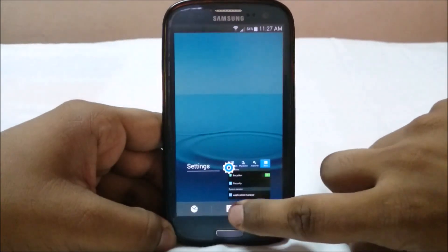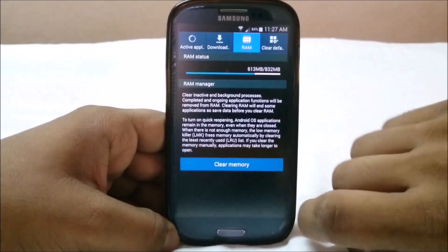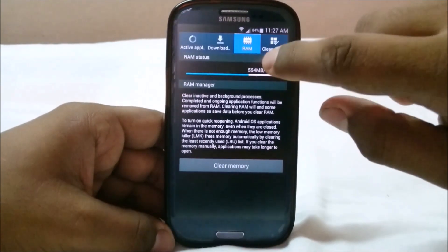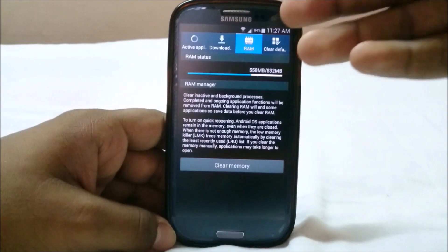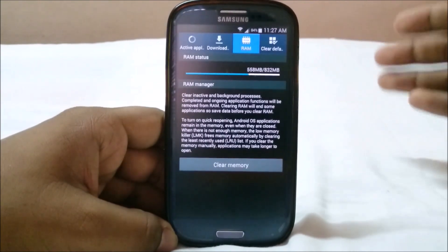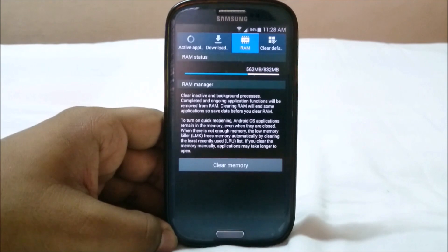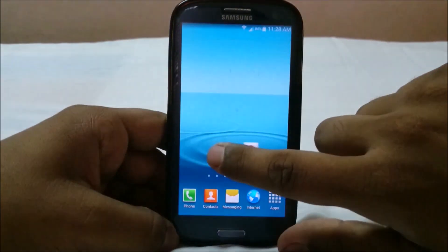The best thing about KitKat in this ROM is the RAM usage. If you clear the RAM it will only use about 500 MB — that is unheard of for a TouchWiz ROM, even with Samsung apps installed. Even in ROMs that use this as a base, the extra Note features crank up the RAM usage and somewhat defeat the purpose of going with a KitKat ROM.